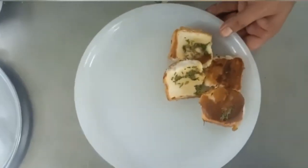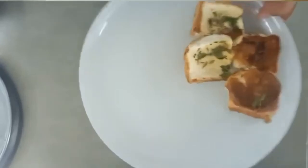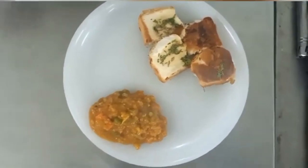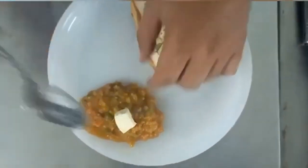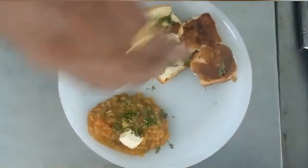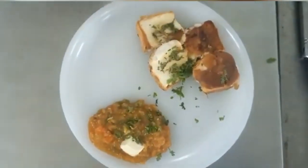After making the bread ready, we will serve it. For garnishing, we add butter and chopped coriander leaves to serve.